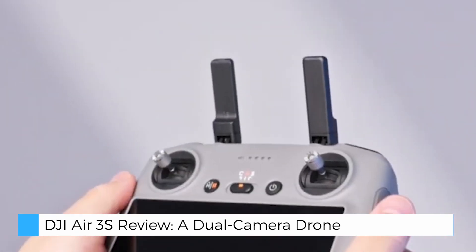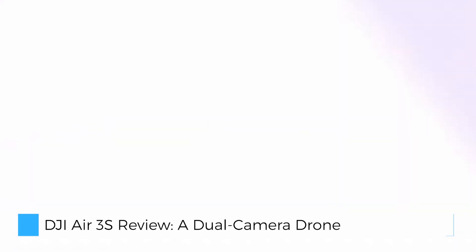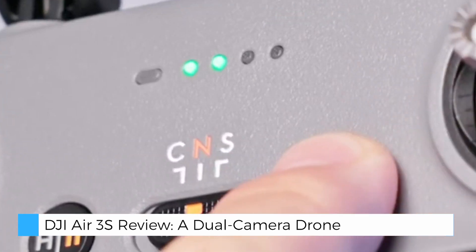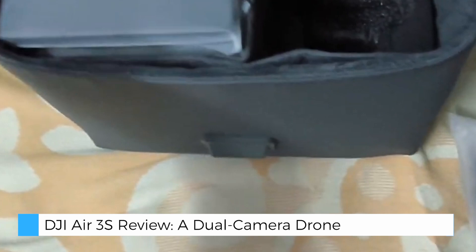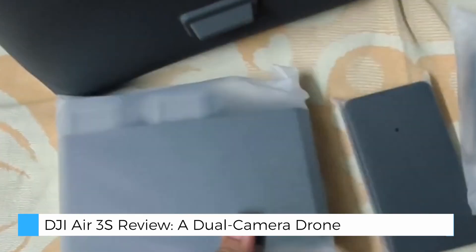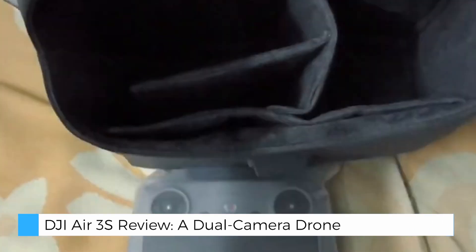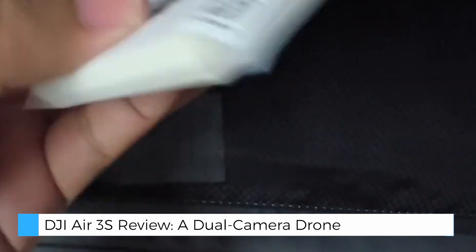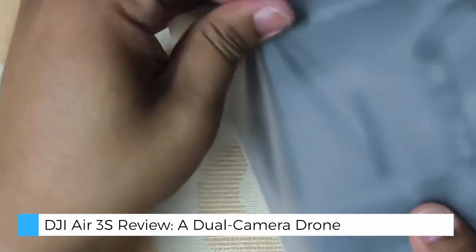Additionally, the waypoint flight and cruise control functions allow pilots to pre-plan routes, making it easier to focus on framing the perfect shot while the drone follows a set path. The Air 3S also enhances convenience with 42GB of built-in storage, meaning you won't need to rely solely on microSD cards. Even when powered off, the drone allows file transfers to your device, making data management easy on the go.